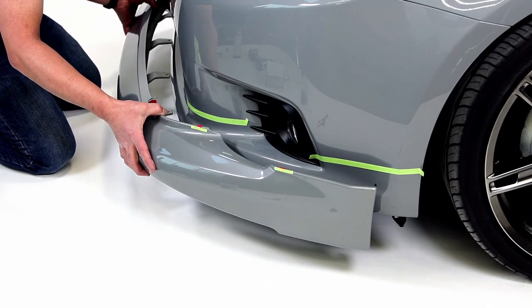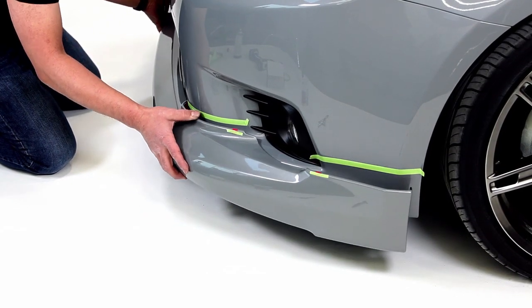All our aero kits for the most part are direct fits, so we try to use all the factory attachment points. We don't want to screw into any sheet metal because of concerns with rusting, so if any screws are placed in the car it's always into the plastic parts — usually in the front and rear bumper.